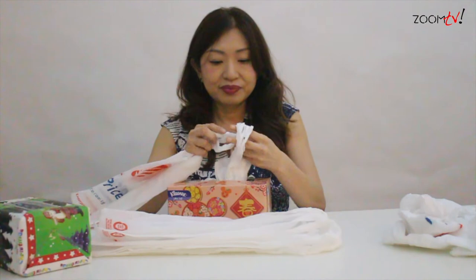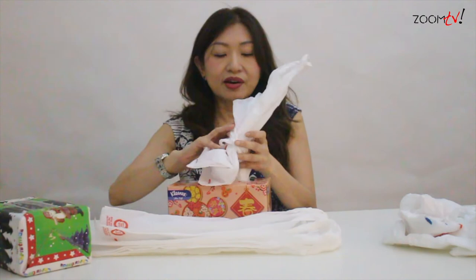Likewise, I'm going to repeat the same action. Same thing again — go through the handle, and then after that, put inside the box.